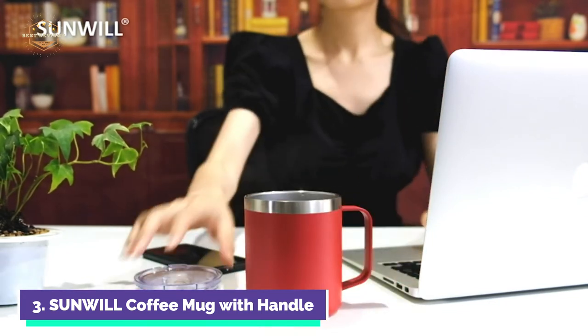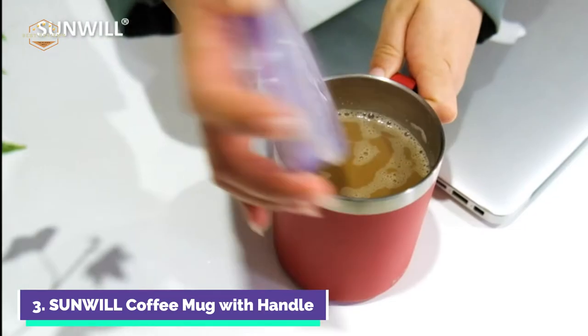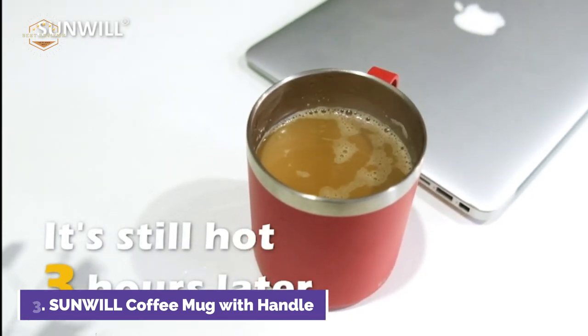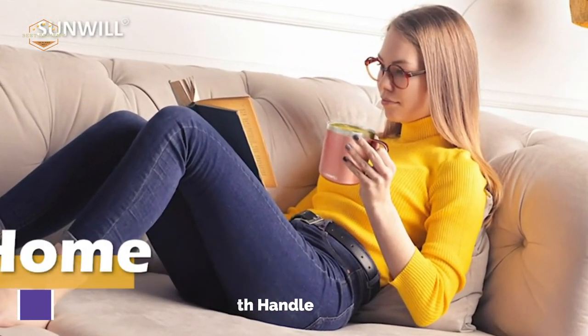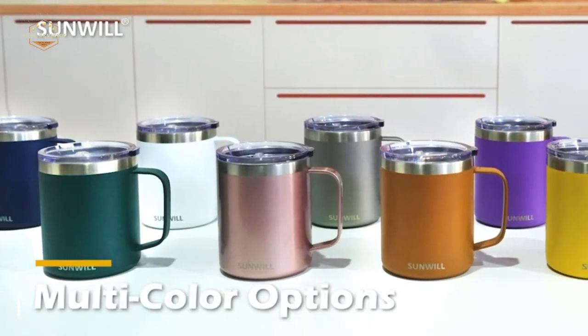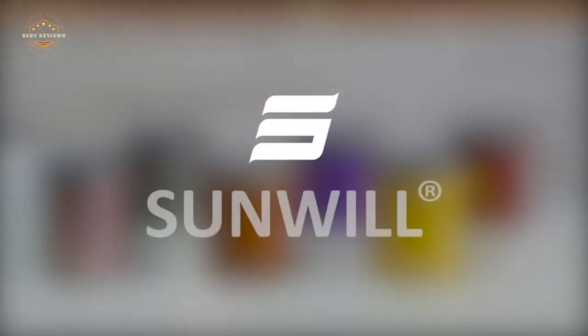The lid is 100% BPA-free and sealed with silica gaskets for maximum spill-proofing. The top has a wide-mouth drinking hole, which is straw-friendly. It also features a sliding cover that keeps bugs and dust out, and prevents heat and cold from escaping. Its full-loop design fits mitts perfectly and makes it easy to grip.